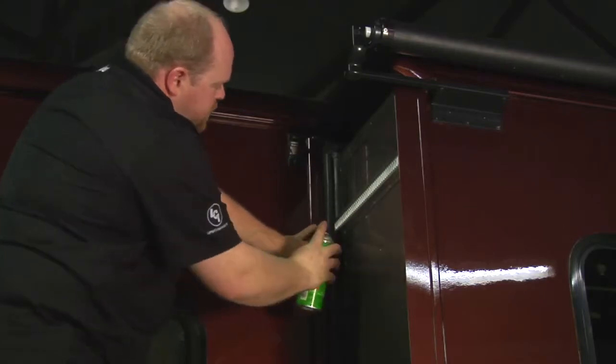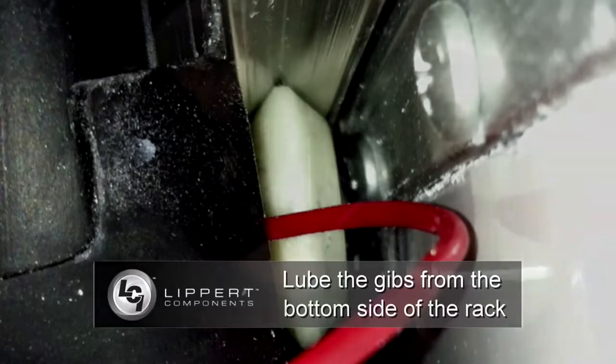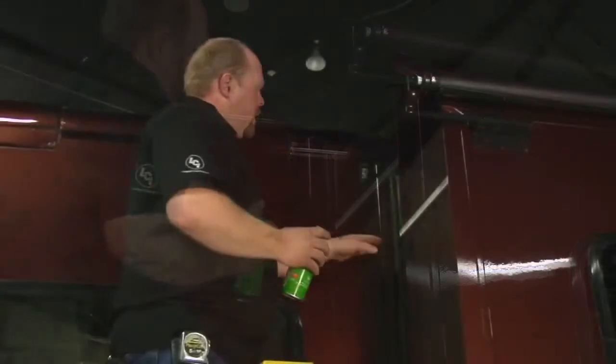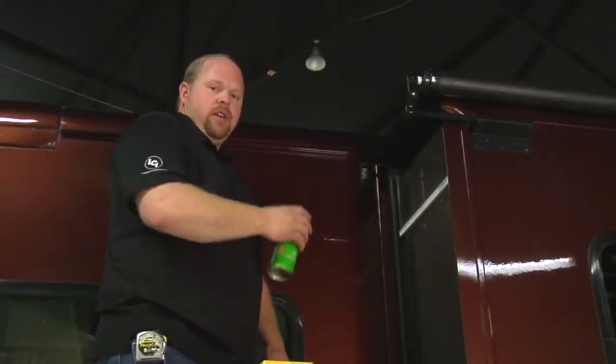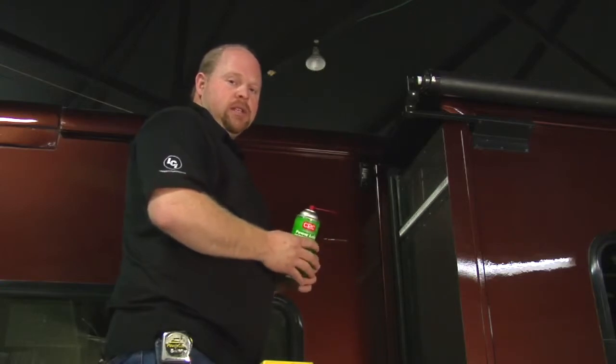You'll be able to see the gib in there. Get the tube at the gib and give it a couple shots there. Do the same procedure on the inside, and that's all there is to lubricating your Schwintec slide-out.